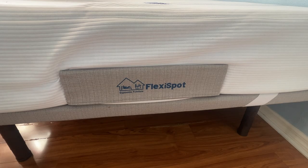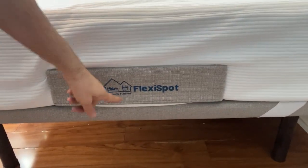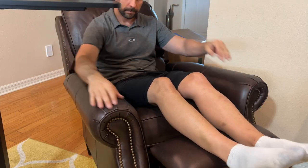I absolutely love this stuff. Don't forget that mattress, that bed — it's a great plan. Flexispot is the best of the best. Get it so you can forget the rest. Goodbye, my friends.